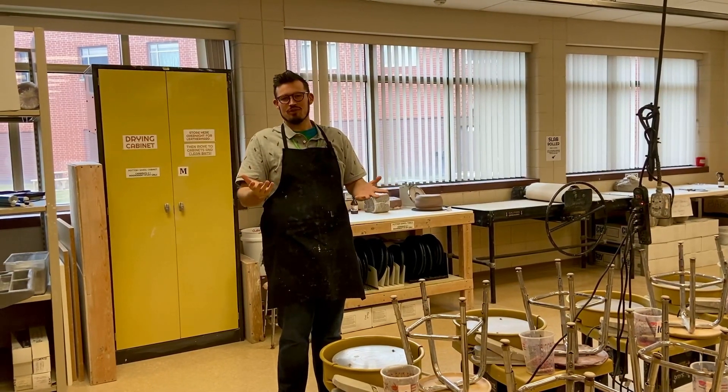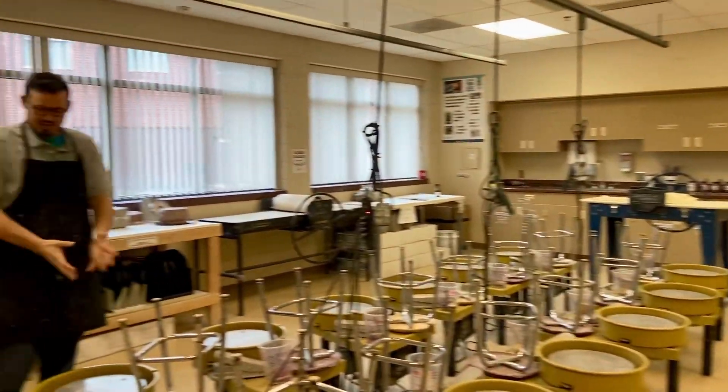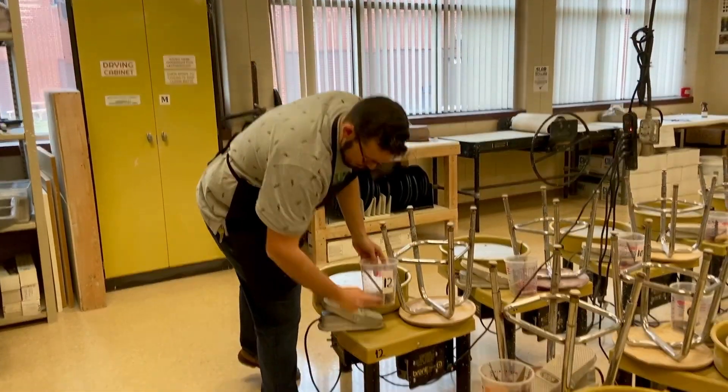Hello. This is Mr. Hansen's wheel throwing demo. This is the studio. First things first, just select your wheel. Make sure that you have your container that has the same number as your wheel — say number 12, number 12.